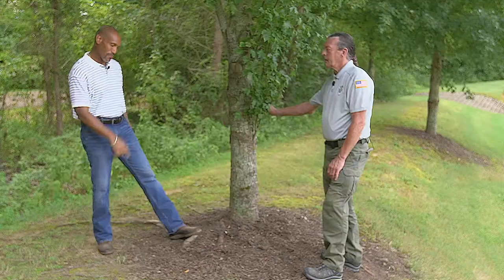One more time before we leave — the best time to fertilize is late fall or early spring. Late fall, early spring. Thank you, Wes. We appreciate the knowledge as always.